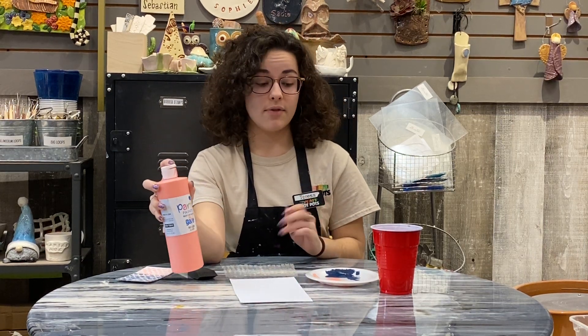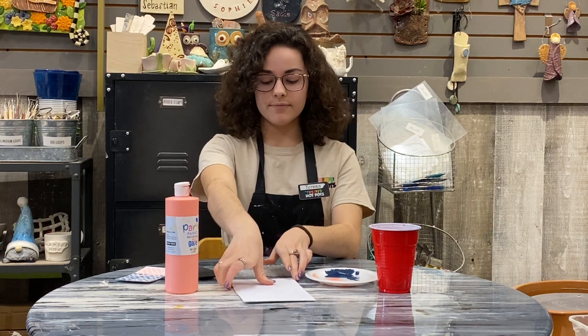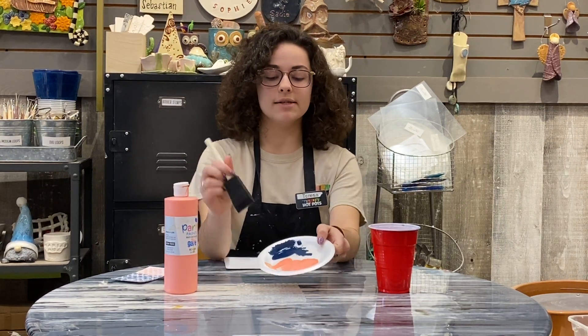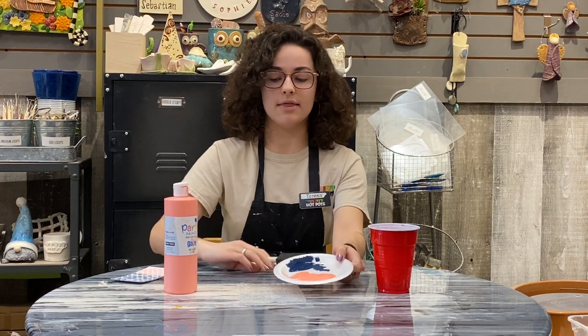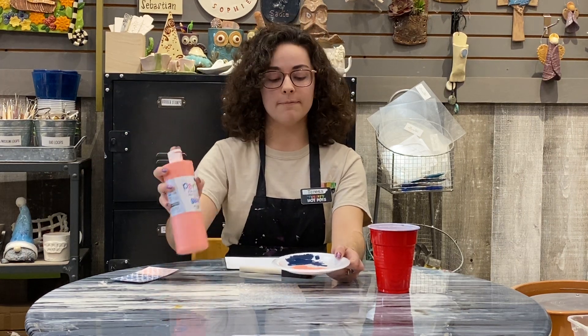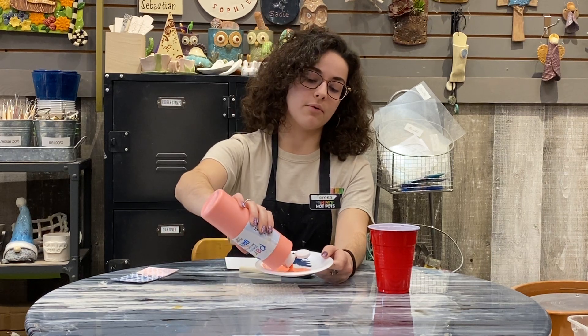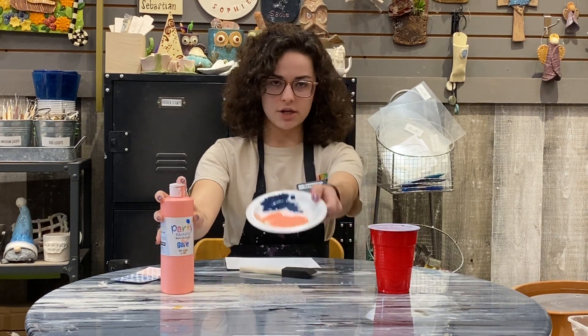You'll also need some paint. Any sort of acrylic paint is fine, just lying around the house, and then some water just to clean out your sponge with. So we're going to start by covering the bubble wrap today. I have two different colors here — a dark blue and then a coral orange color. I already have the blue poured out and I'll just pour a little bit more of that orange on there. You don't need too much, just a cute little dollop of that is fine.